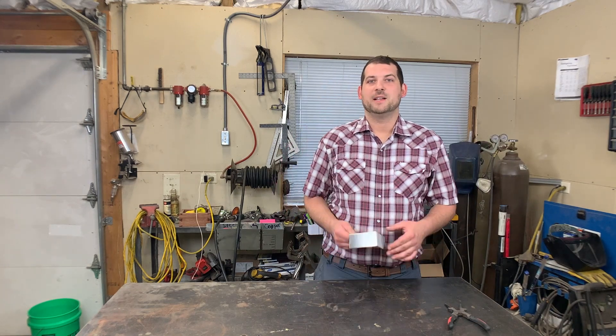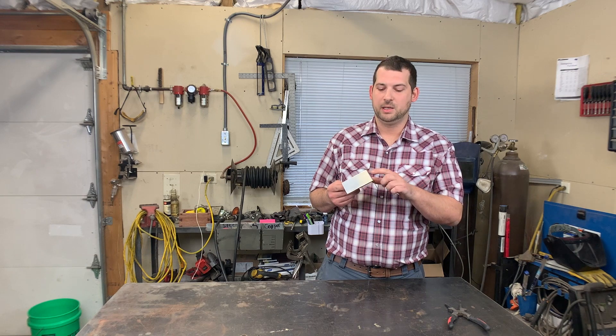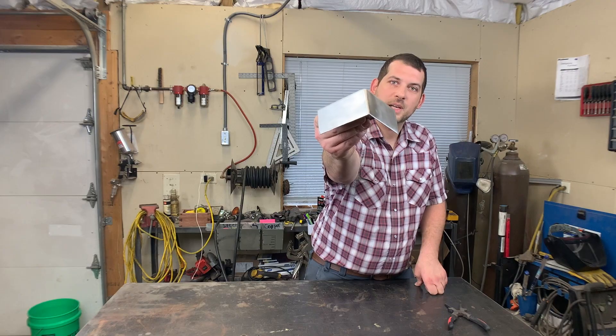What's up you guys? It's Jaden here, Moonlight Craftsman channel. In this video, I'm going to tell you how to quickly grind and polish an outside corner weld on stainless steel. Here we go!